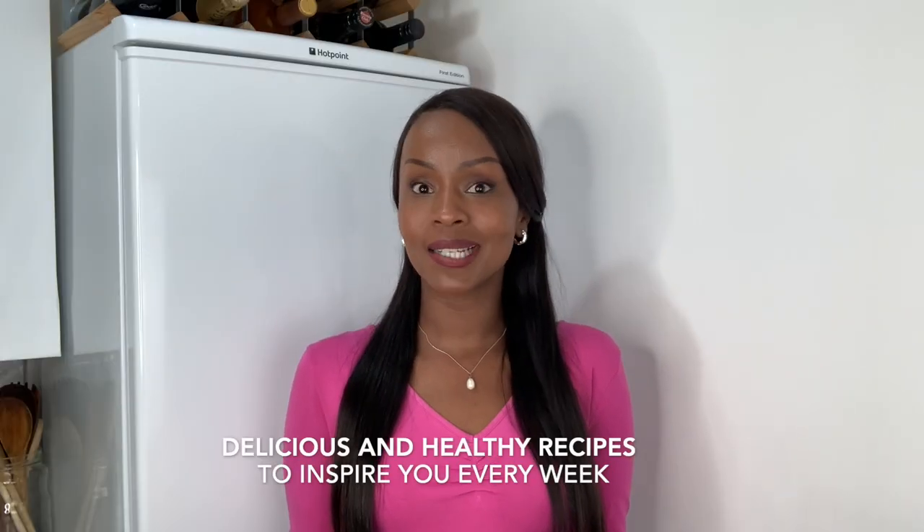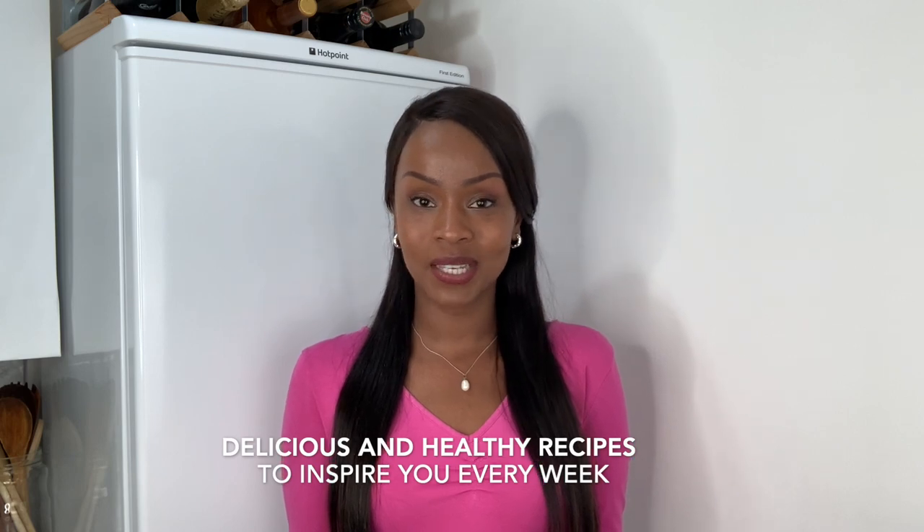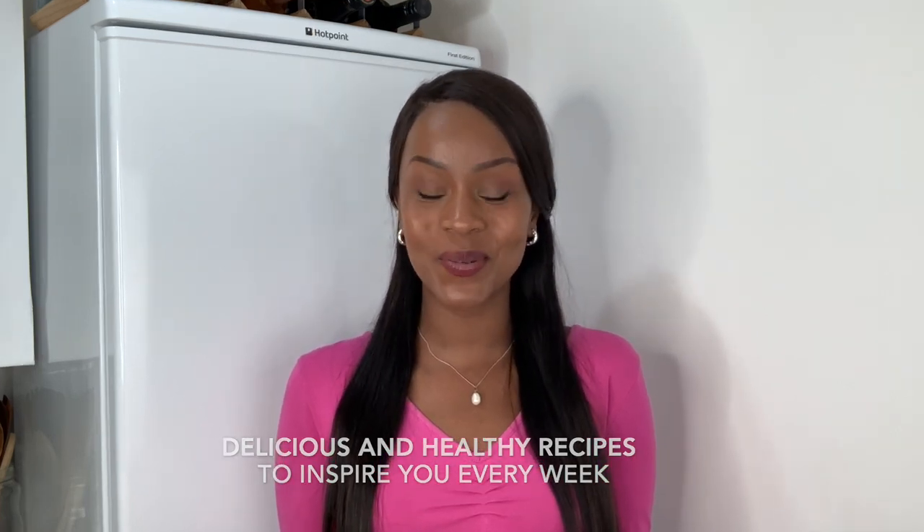Hey there and welcome back to my channel where I make delicious and healthy recipes to inspire you every week. This week I've got a delicious chili con carne recipe and honestly the camera does not do it any justice — it is beautiful, it smells amazing, and it's super delicious. Stay tuned and I'll show you just how to make it.